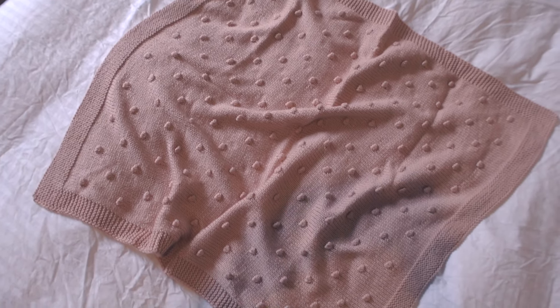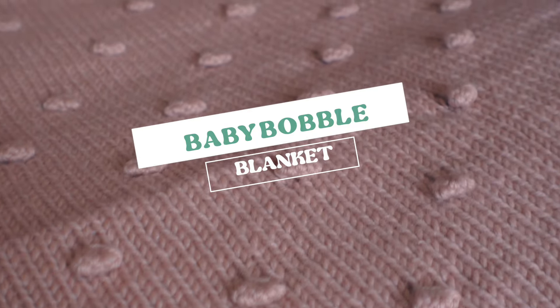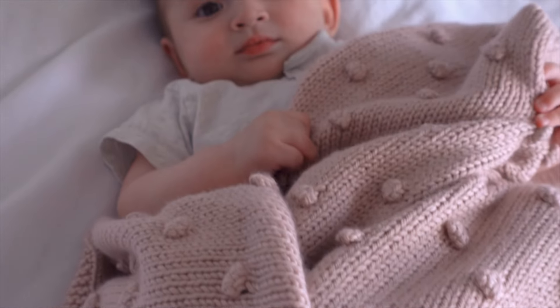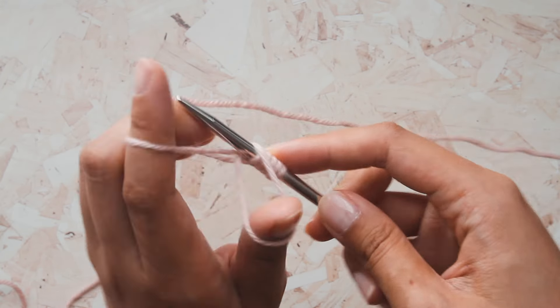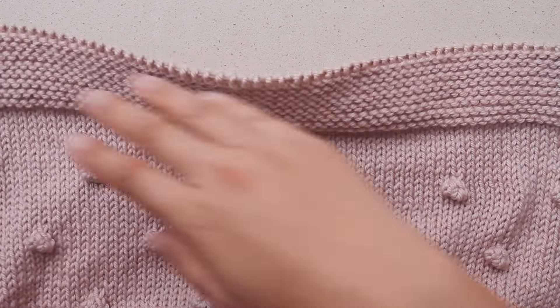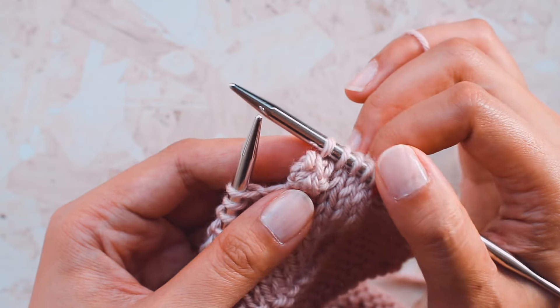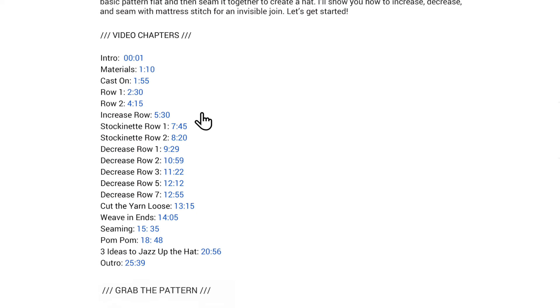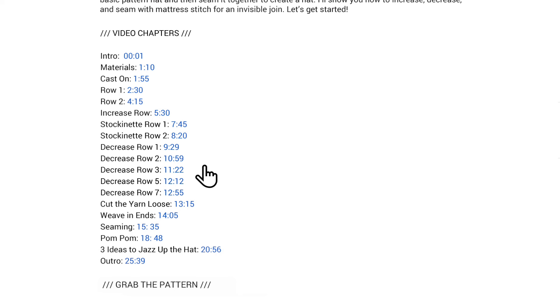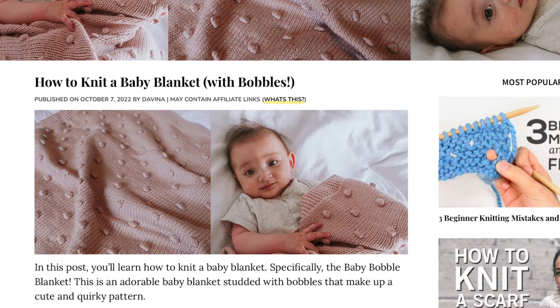Today I'll show you how to knit a baby blanket, specifically the baby bobble blanket. This is an adorable blanket studded with big bobbles that make up a cute and quirky pattern. In this video, I'll show you how to knit the blanket from cast on to cast off. We'll cover how to make the garter stitch border, how to make a bobble and customize the bobble size, and how to block the blanket for a perfect finish. This video includes timestamps in the description so you can easily navigate. Grab the free pattern in the link in the description and follow along.